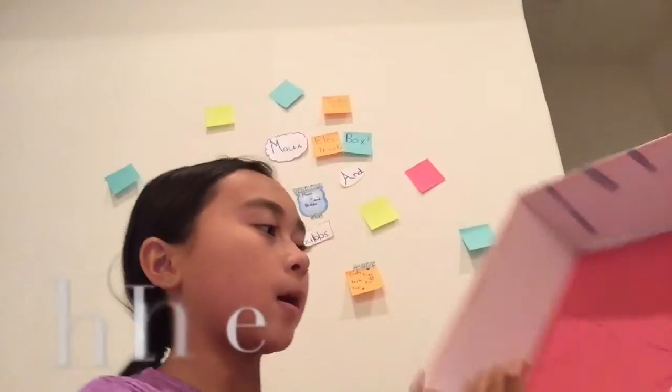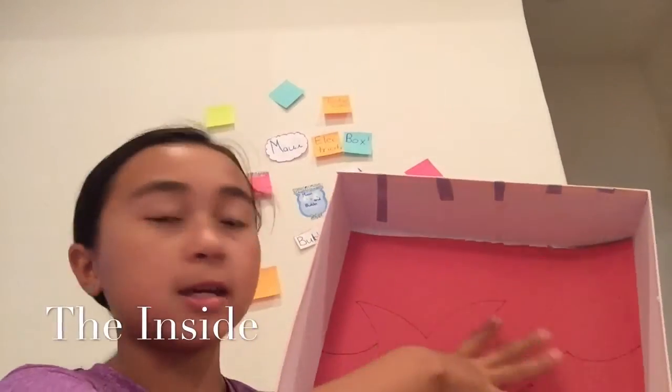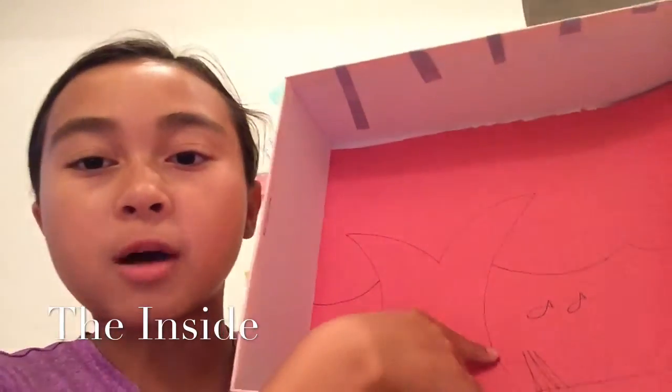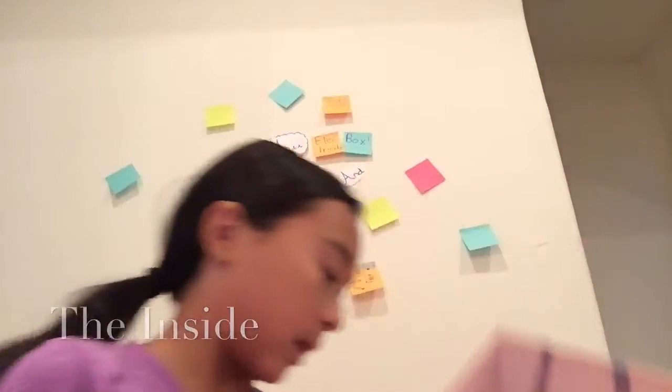So here's the inside part. It's basically a little scene of the ocean. There's a whale tail, there are two small fish, and then some sequins.